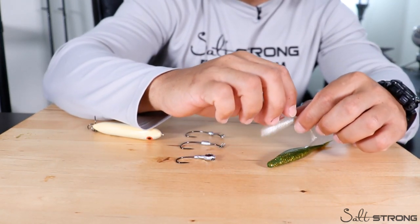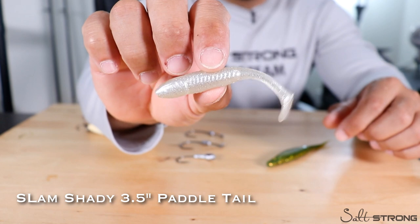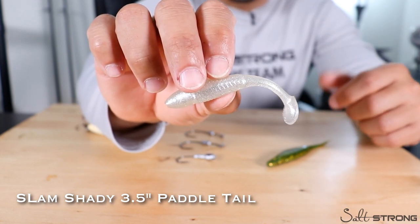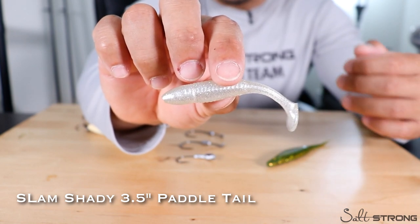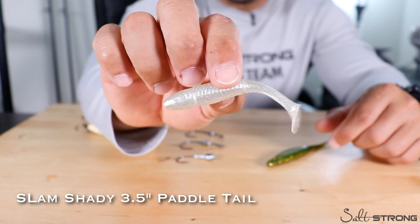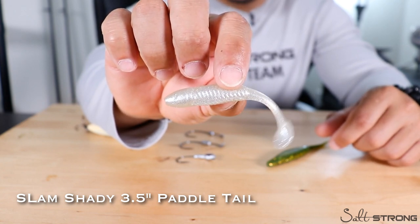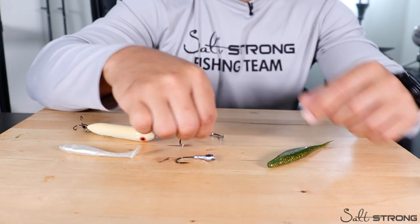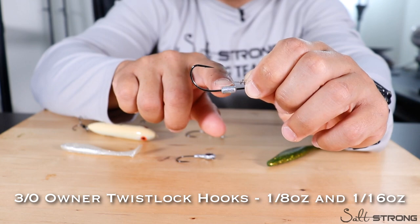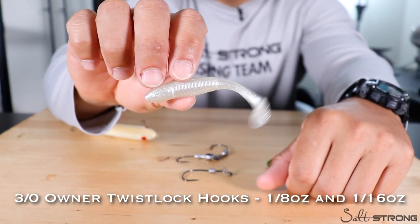Next up is a paddle tail — a three and a half or four inch paddle tail. This is our Slam Shady paddle tail, three and a half inch, and it works really well. For bass you can run it on top of the surface in the grass, or put it on a heavier jig head or hook to keep it down on the bottom. For inshore fishing it targets trout, redfish, snook, tarpon, flounder, and even black drum. The hooks I'd have on hand are 3/0 Owner Twistlock hooks in the 1/8 ounce and 1/16 ounce sizes, which work perfectly for these three and a half to five inch baits.